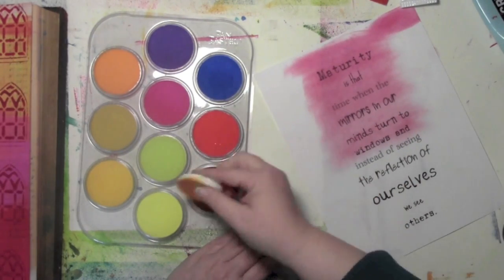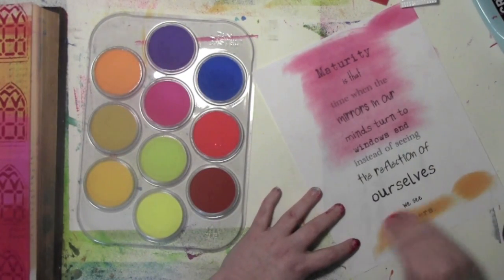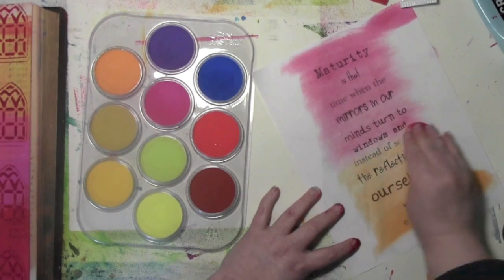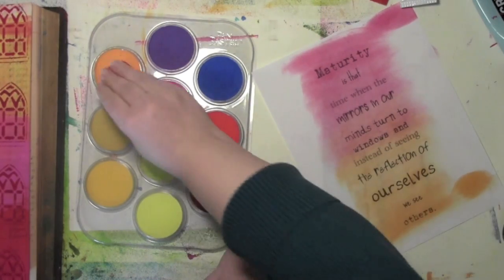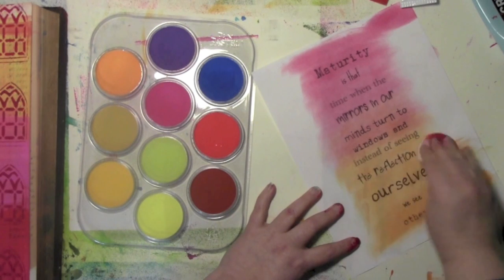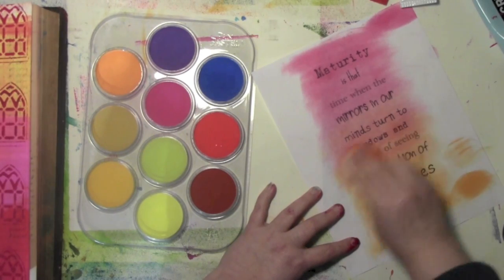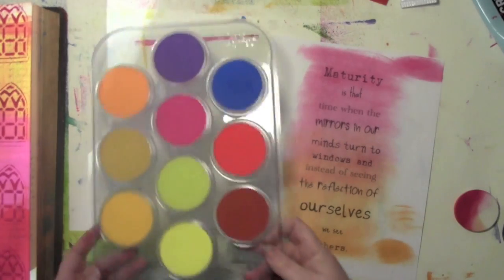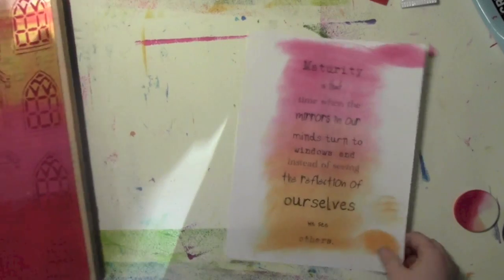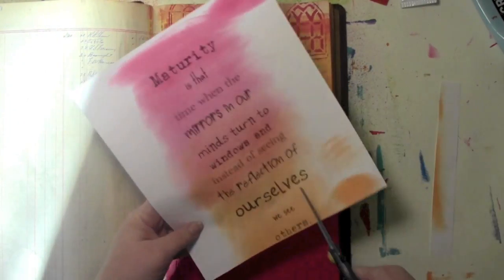About halfway through I'm going to flip over to the orange side, pick up some orange, test it off to the side to see if I like it, and then blend them together. I actually think I want a little bit more orange right in there, and then I'll flip back over to the pink side — so I end up with that same ombre concept but in reverse from what I have on the journal page.